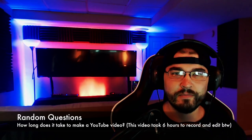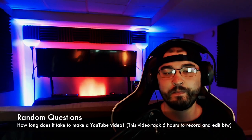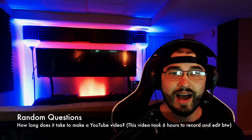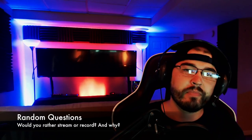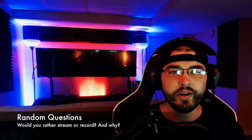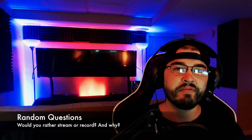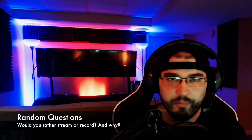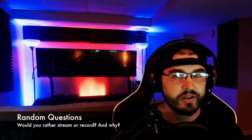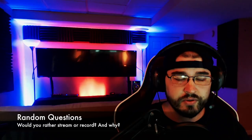For other videos it just depends — I could record for 30 minutes and have a 25-minute video, or record for four hours and have a 10-minute video. There's really no rhyme or reason. Would you rather stream or record and why? I like doing both. Streaming is a lot of fun, recording is a lot of work but you get more views on videos than on live streams. The good thing to do is find a happy medium — I found about 80% videos, 20% live streams. As long as you have a good chunk of live streams you'll be good. What do I prefer personally? I do prefer the live streams because I engage and talk and chat and it's just fun.